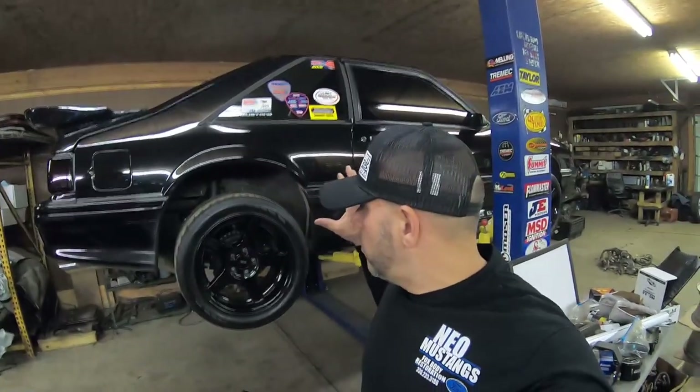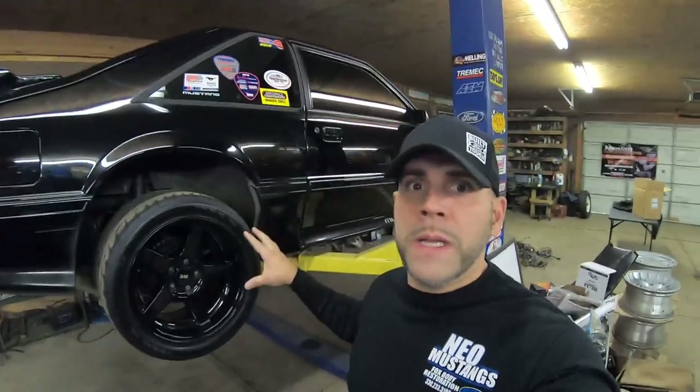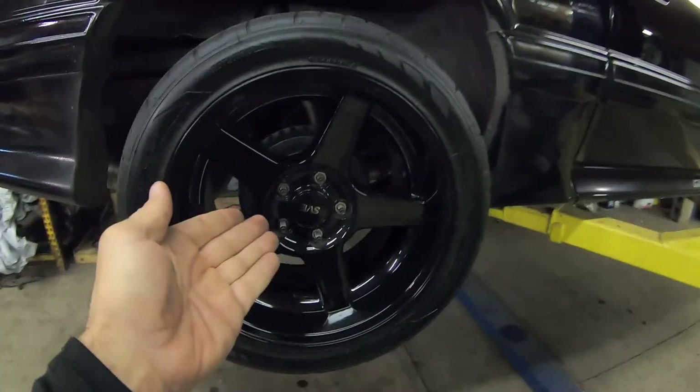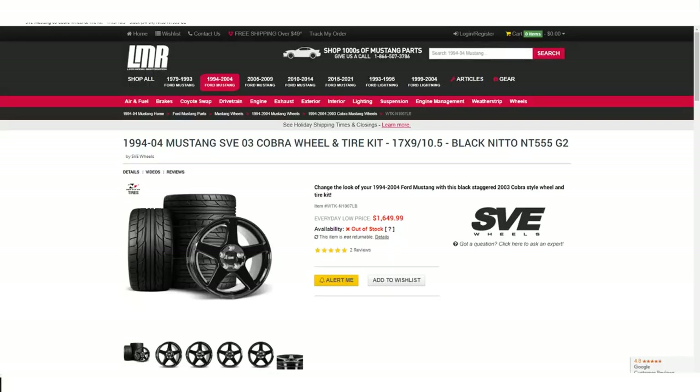Alright guys, I get a lot of emails, I get a lot of comments and questions on how I fit this wheel and tire on this car, and how big is my tire, how big is my wheel. What we have here is the SVE 0304 cobra replicas.